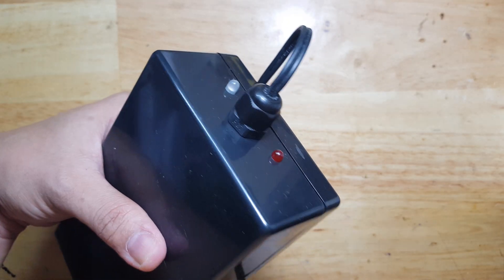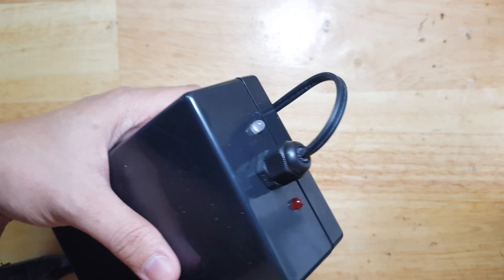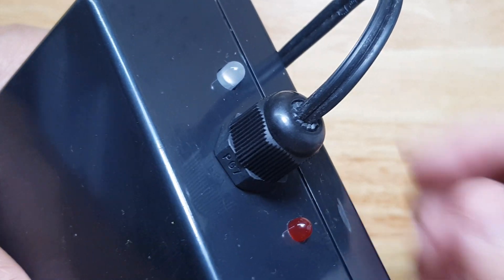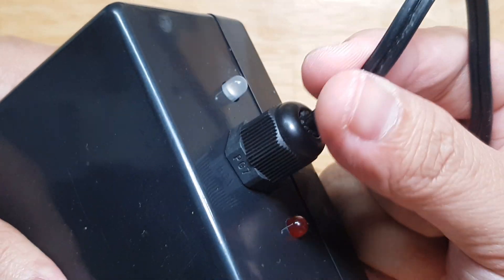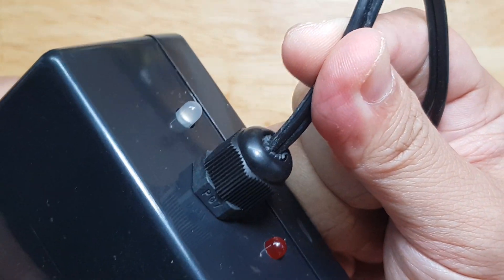We use cable glands to secure cables on our electronic projects. As you see here, the cable gland is actually gripping this wire so it will stay in one place.